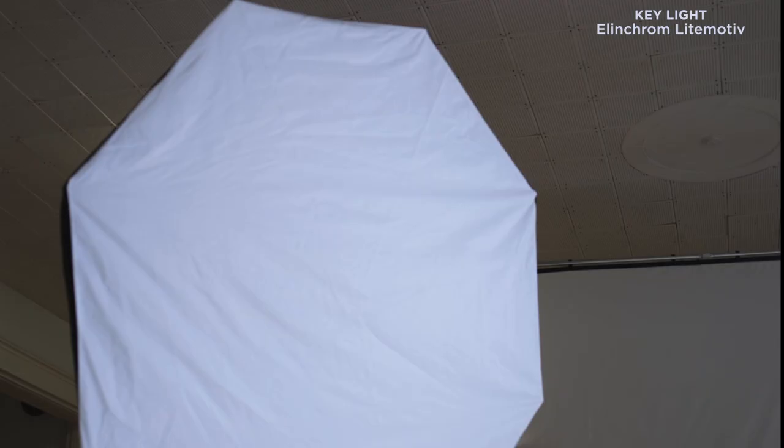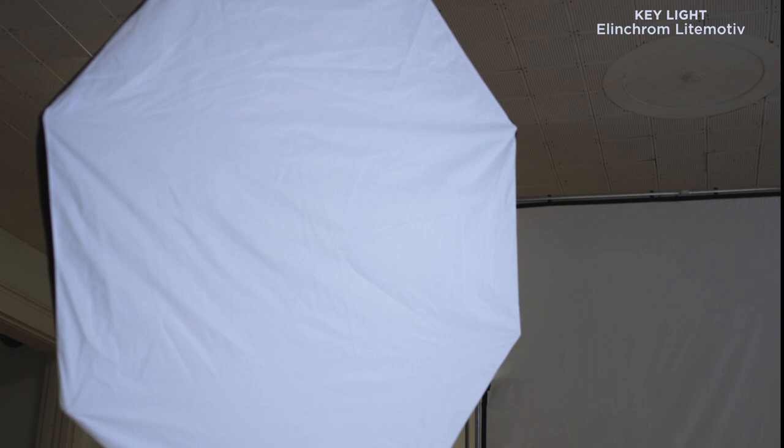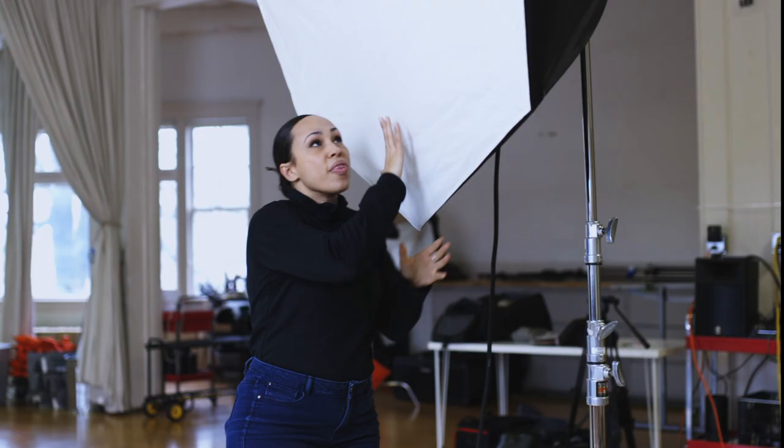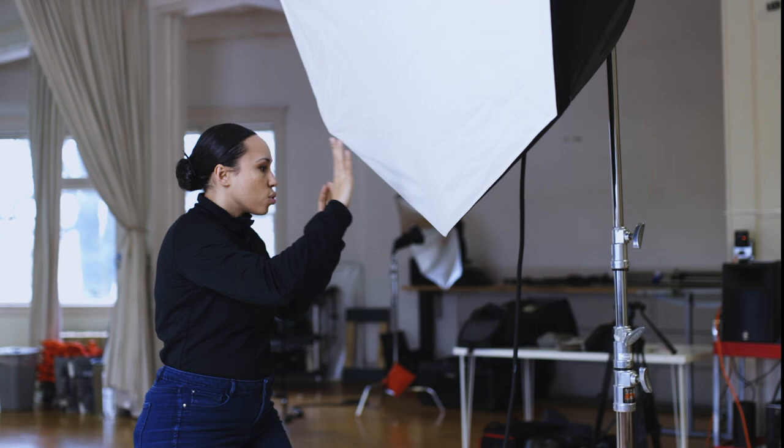This key light here is an Elinchrome Light Motive reflector. Inside of this is the same as the parabolic umbrella — the bulb is facing backwards and has a whole bunch of silver here. But instead of having a scrim in front, it has this panel of diffusion. This is where the model is, so the light isn't pointed at her — this is actually where it's technically pointed. This type of light finessing is called feathering.